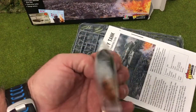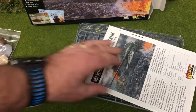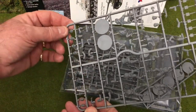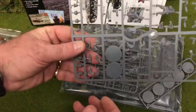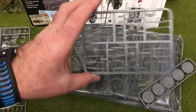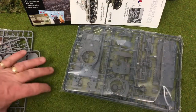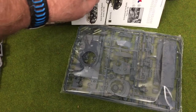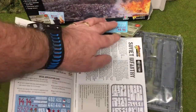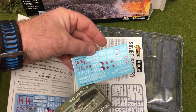We get the damage and blast markers — quite handy, a nice touch. We also get a sprue of Russians to use as tank riders, the standard plastic infantry sheet, their weapons sprue, and the bases for them. Then we have colour instructions and inside those was the decals sheet.